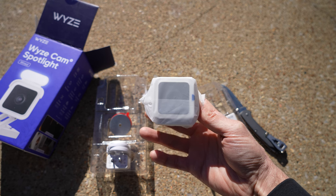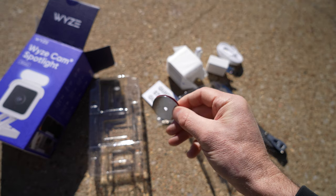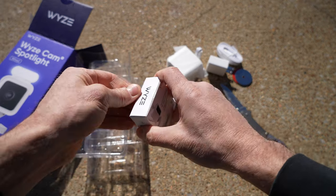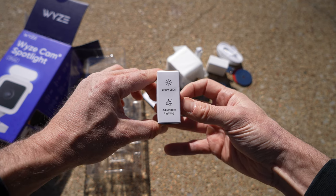We of course have our Wyzecam V3, the power adapter, a magnetic mounting option, and right here is the purpose of this kit — the Wyzecam V3 spotlight. It's a fairly small box; it says bright LEDs, adjustable lighting.